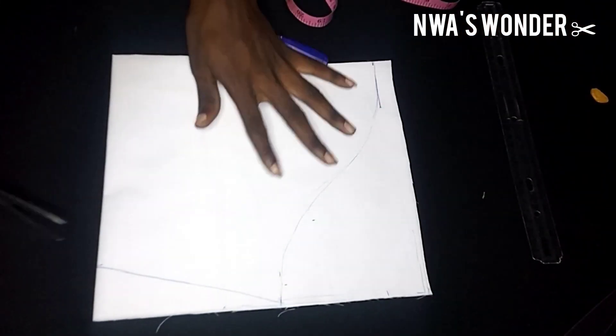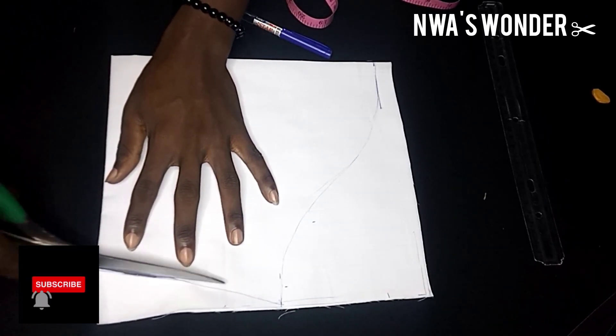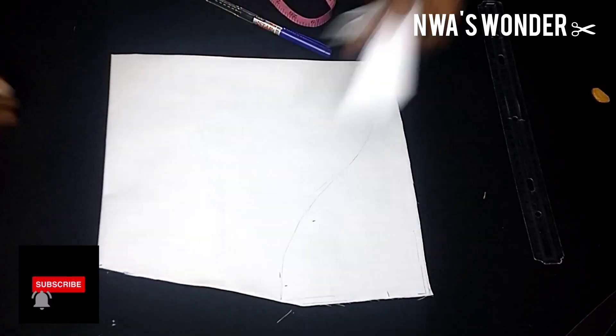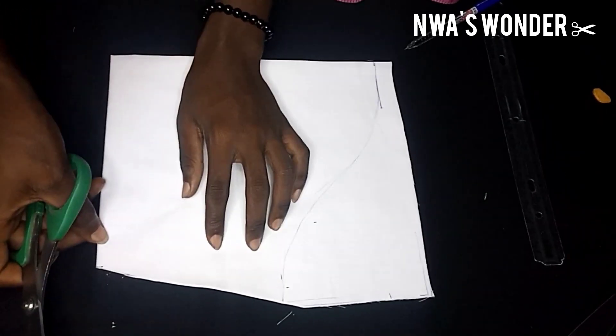The next thing to do would be to cut it out, and that is about that for sleeve cutting. I'm going to bring the shirt that I will be sewing this sleeve onto, and I'm going to be placing the measurements around so that we get to see if the sleeve is fitting at all.